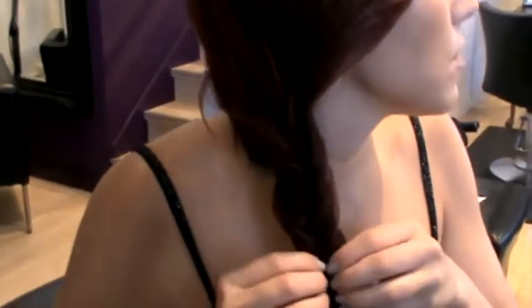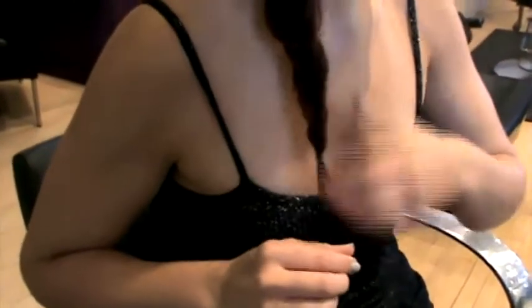Once finished, bring the ponytail from the base of the braid and slide it to the bottom, and tightly secure the hair with a tie or bobby pin.